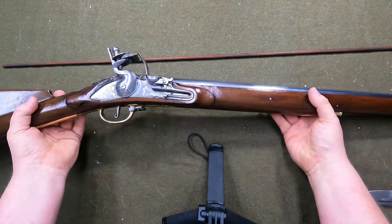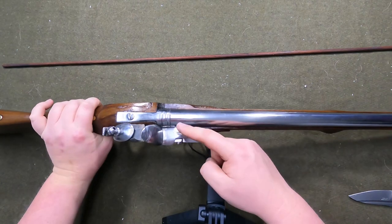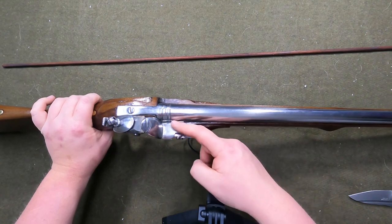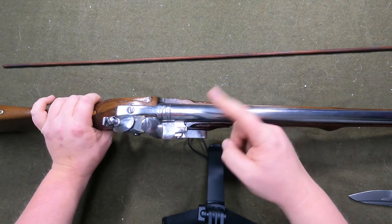I'm going to attempt to box the Charleville up in that other box and send it back so they can fix the gap between the barrel and the bolster, and maybe see if they can get them to fix the gap between the frizzin and the pan on the Charleville — not on this thing.